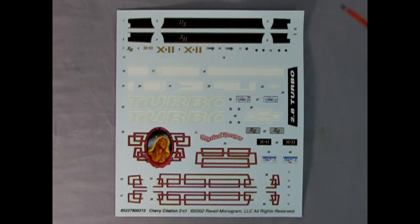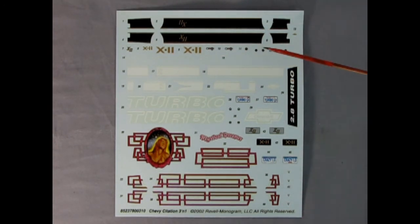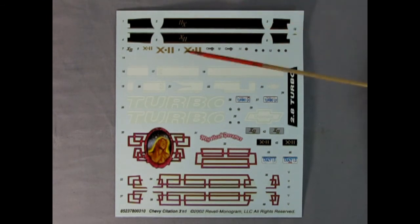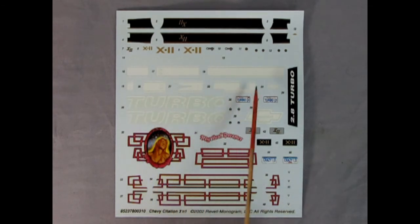Look at these decals — no wonder you'd need about five of these models given all the options. There are black stripes for the X11 — version one and version two with big X11s on the door panels. You also get Chevy Citation logos, instrument panel gauges, the Chevy bowtie logo, Goodyear or Michelin tire lettering. Stripes for the turbo version, Turbo CI California plates, the 2.8 Turbo badge, X11 license plates in two versions, and the Mystical Dreamer graphic for the lowrider — definitely crazy low.